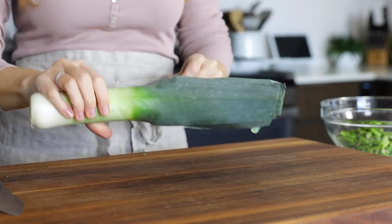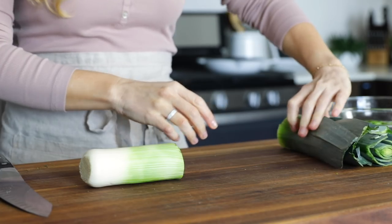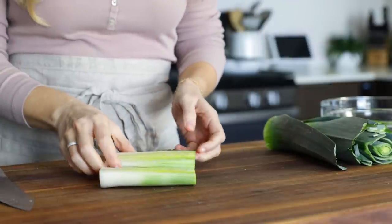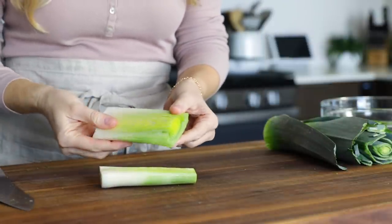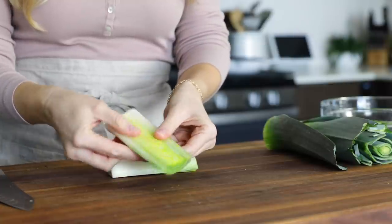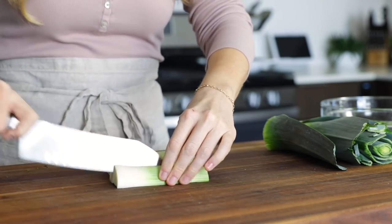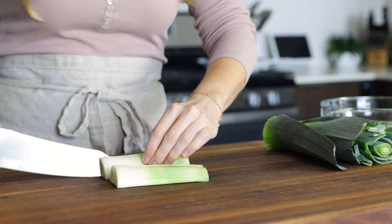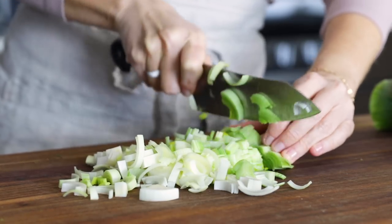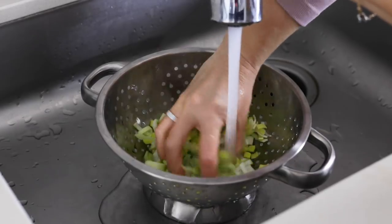Next up is one leek, and try to grab one with as much white and light green on it as possible, because that's the usable portion. Remove the dark green leaves, which can be a bit tough, trim off the base, and then cut it in half. Leeks have all of these lovely layers inside, similar to an onion or shallot, and that's because they're part of the same allium family. They have a mild, slightly sweet oniony flavor. But because of how they're grown in sandy, loose soil, they're notorious for having dirt within their layers, so they do need a good wash. Slice the halves lengthwise into quarters, and then slice across. Once it's sliced up, place it in a colander and give it a good rinse under the faucet, making sure all those layers get separated and washed, and then set it aside.